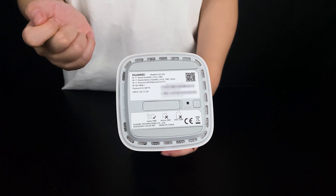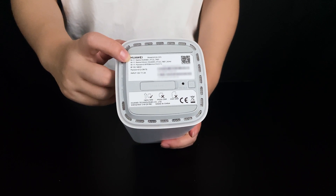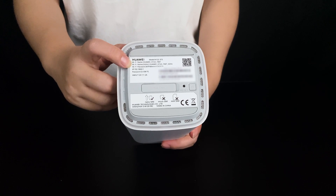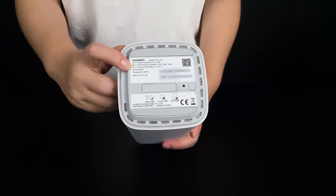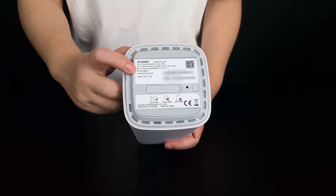At the bottom of the device you can see the router name, this is the Wi-Fi name, this is the 5G Wi-Fi name, and this is the Wi-Fi password, and this is the IP address.